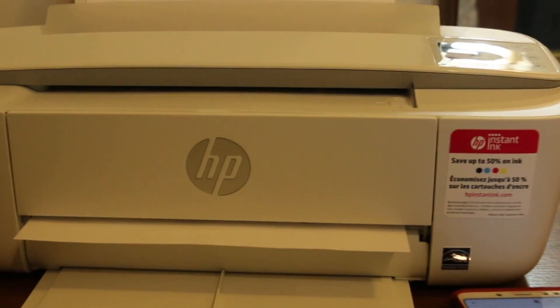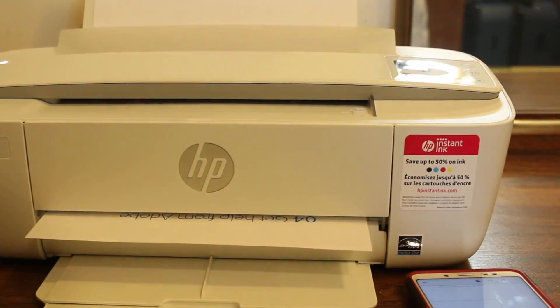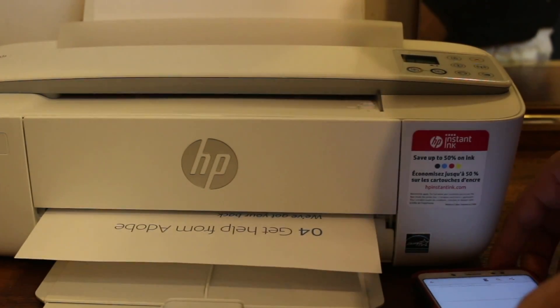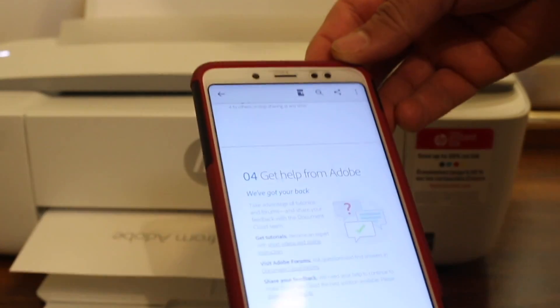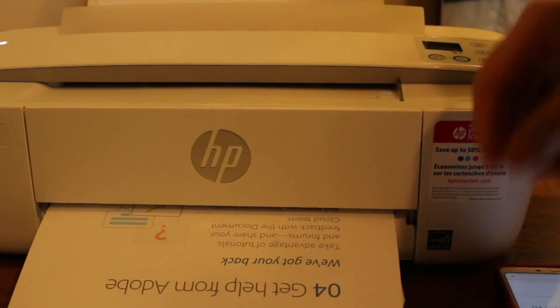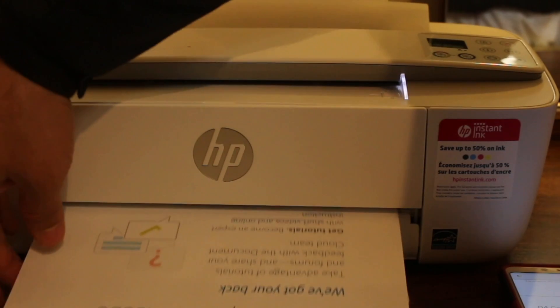Wi-Fi direct is an inbuilt Wi-Fi, so you don't need a home or office Wi-Fi network for this. Simply connect to the printer's Wi-Fi network from your mobile, enter the password, and use it. This is how we can do printing and set up Wi-Fi direct on this printer. Thanks for watching.